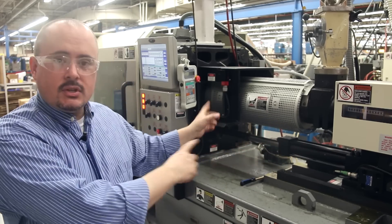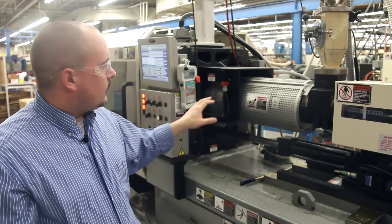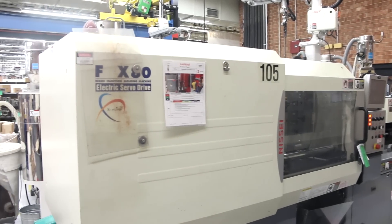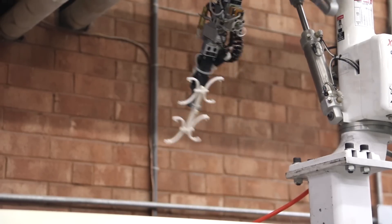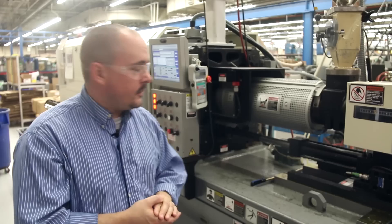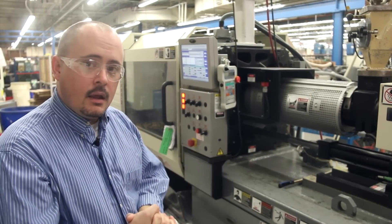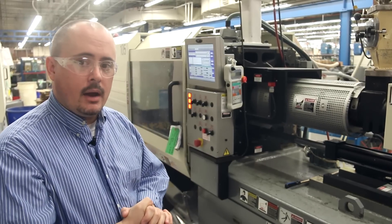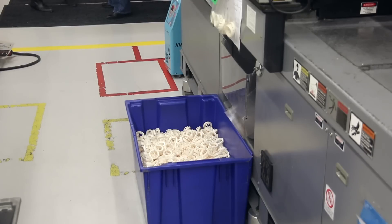As it's injected through, the controller that you see here will regulate the pressures, the times, the temperatures, and all the other variables inside of this to make an acceptable part for our customers. As that completes, it'll form into a solid form inside the mold again. Once that's done, it'll eject the parts out and they'll be ready for shipment and or assembly.